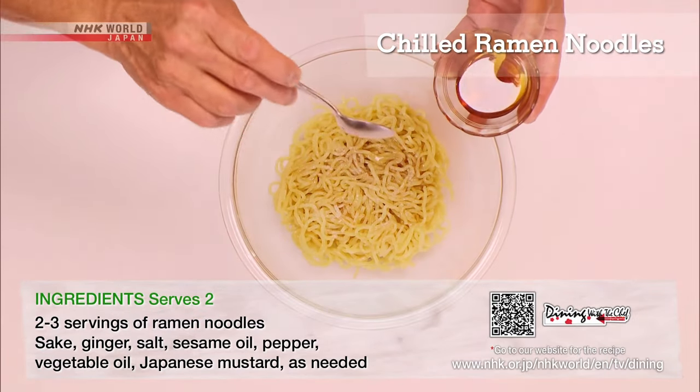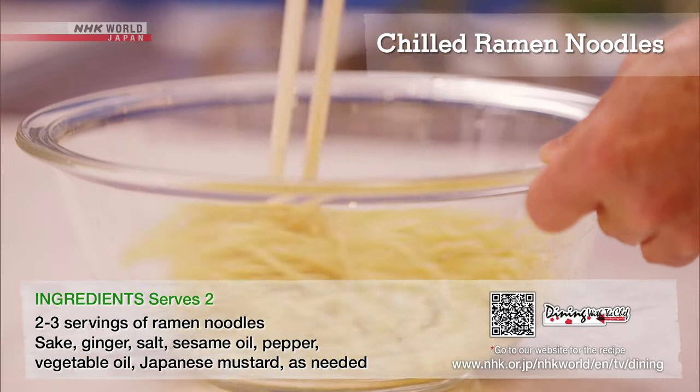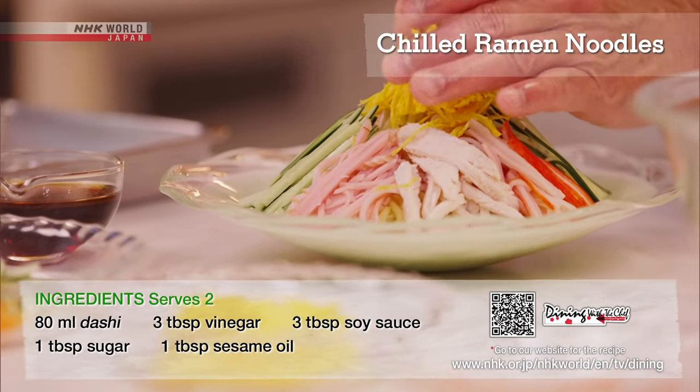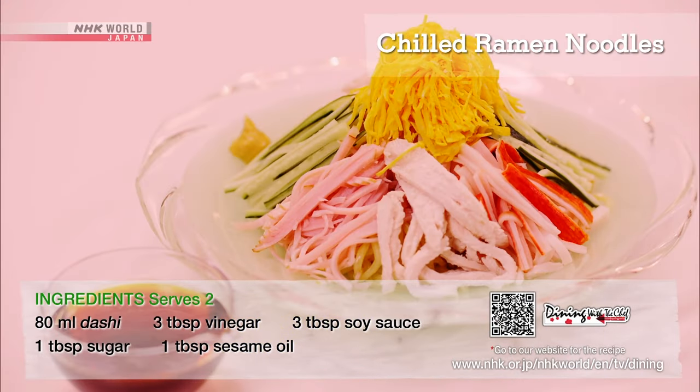Boil, then drain the noodles, and add salt, pepper, and sesame oil, and mix. Arrange in a bowl, add the toppings, and enjoy the sauce made with dashi vinegar and soy sauce.